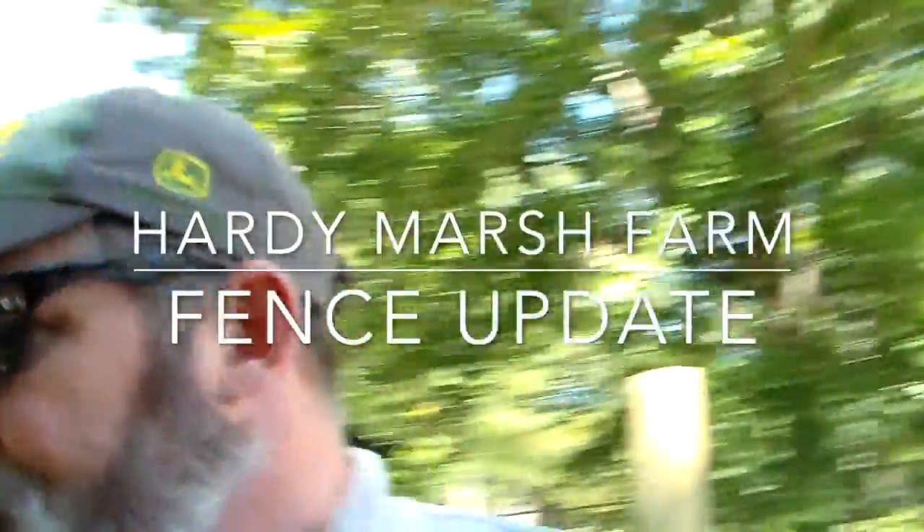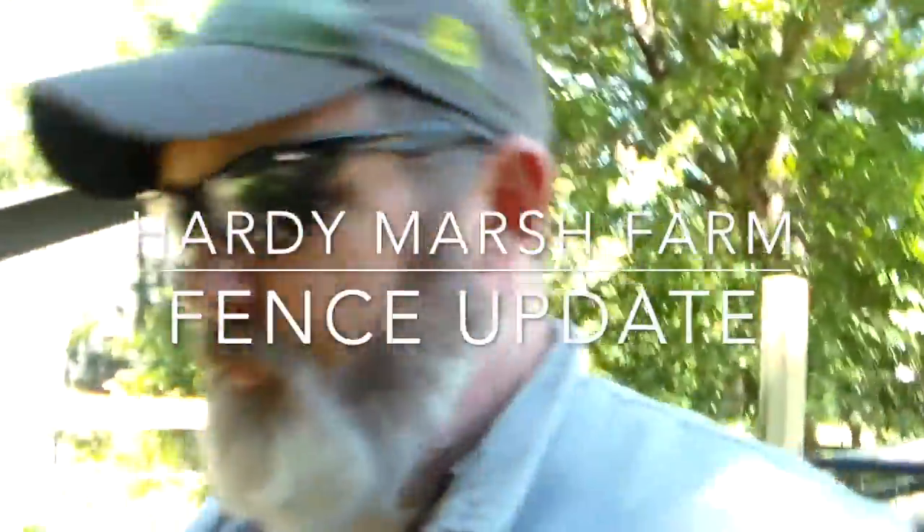Hey friends, good Friday — weekend's here, hooray! Just a little update on the fence project.